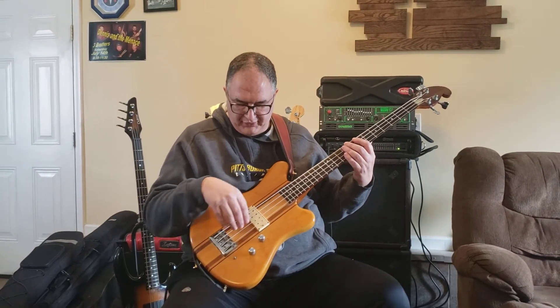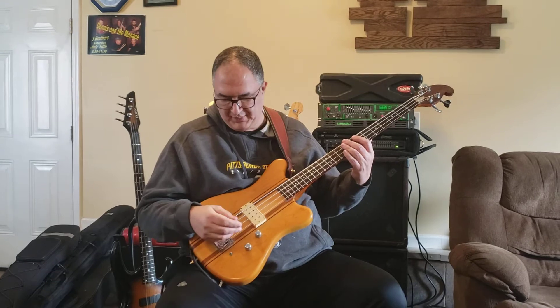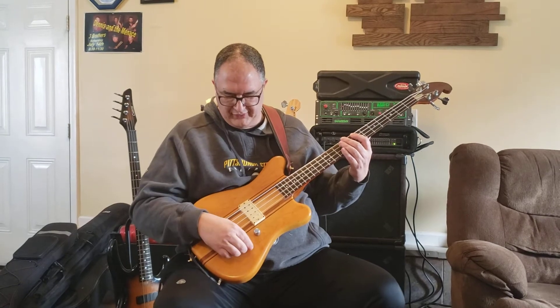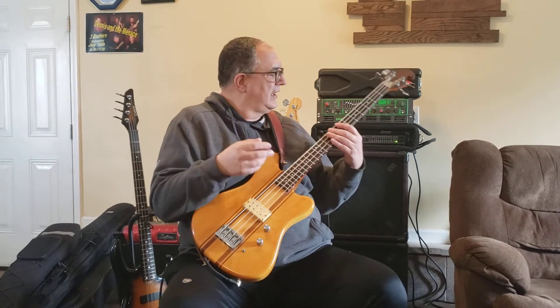It also has a switch here. If you're playing here, it kicks in and makes it a little more powerful. I'm not sure if it's a passive or a series-parallel — sorry about that — or exactly what, but it is what it is. So I'm just going to play a little bit for you to see how the thing sounds and go from there.